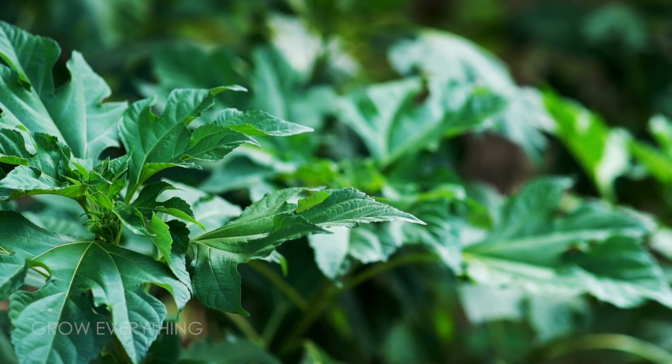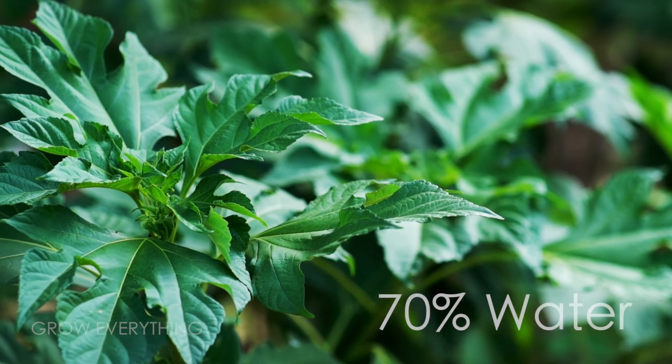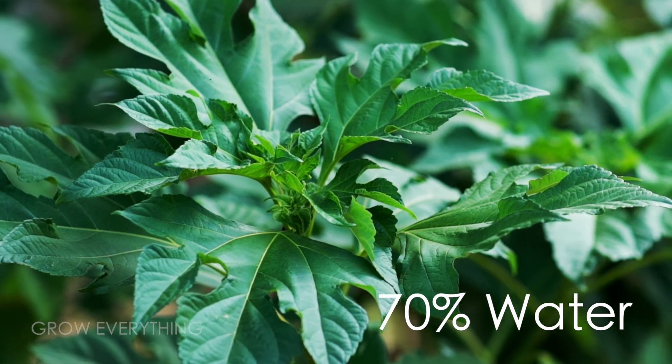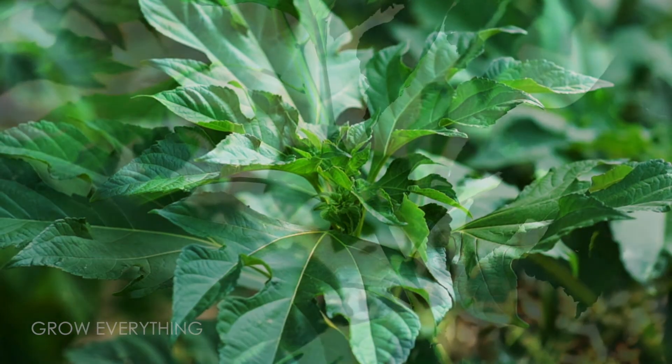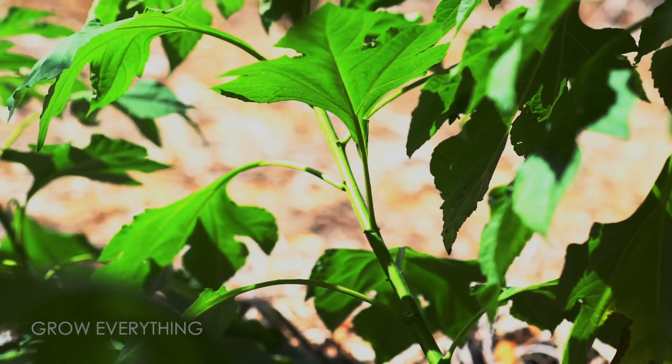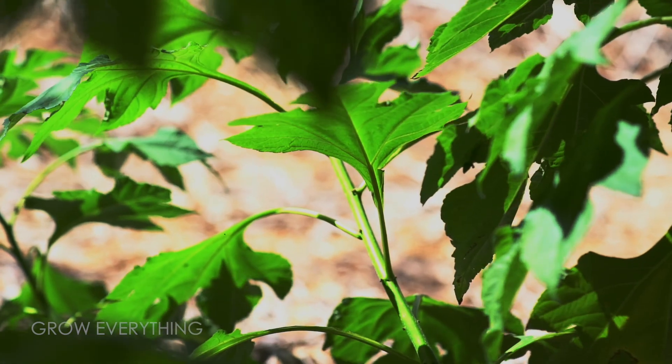Considering that most leaves in nature contain on average 70% water, the macronutrient levels found in the foliage are truly amazing. Keeping livestock-type animals can attract a host of additional pests to the garden, not to mention the feed costs and the extra labor involved.